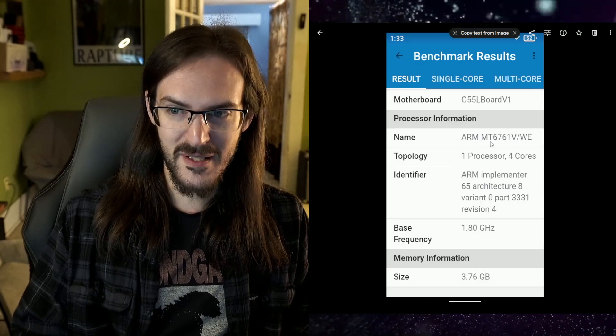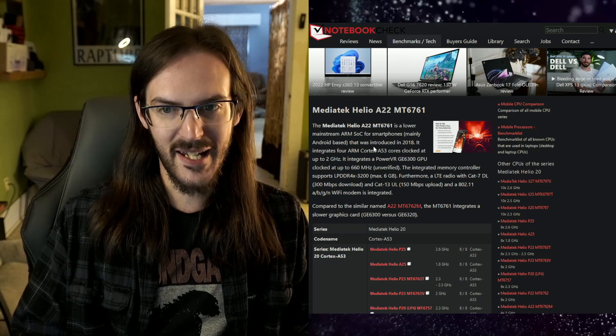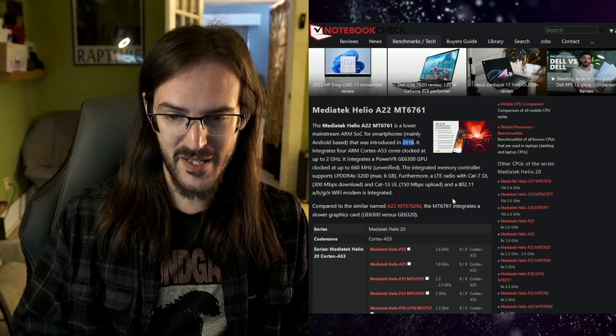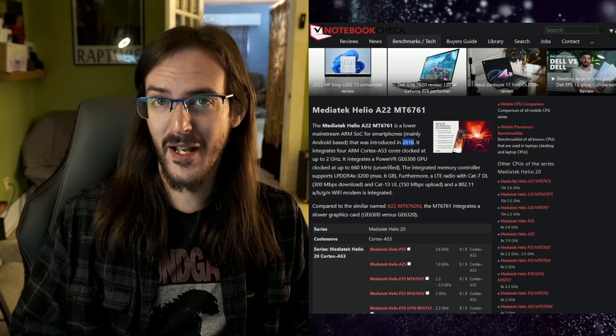It's running an ARM MT6761 processor, which if you Google is a MediaTek Helio A22. This is a chip from 2018 — a four-year-old chip, and it's not a particularly fast four-year-old chip. It's got four gigabytes of RAM, and the performance — I'm just going to tell you out front — you shouldn't do this.